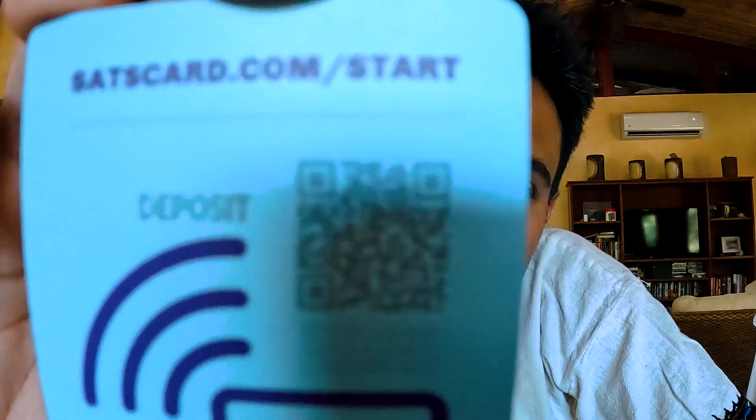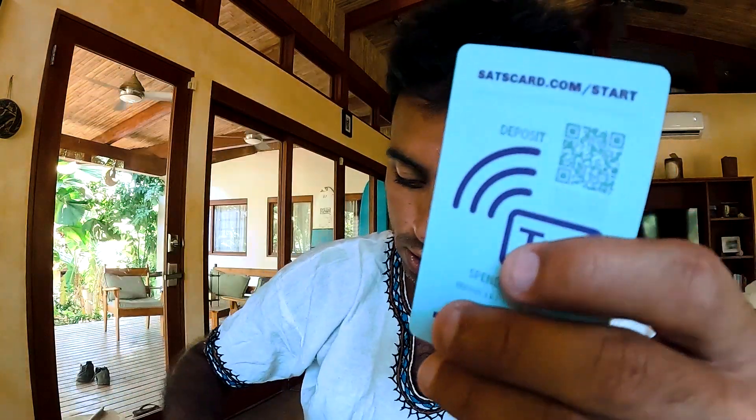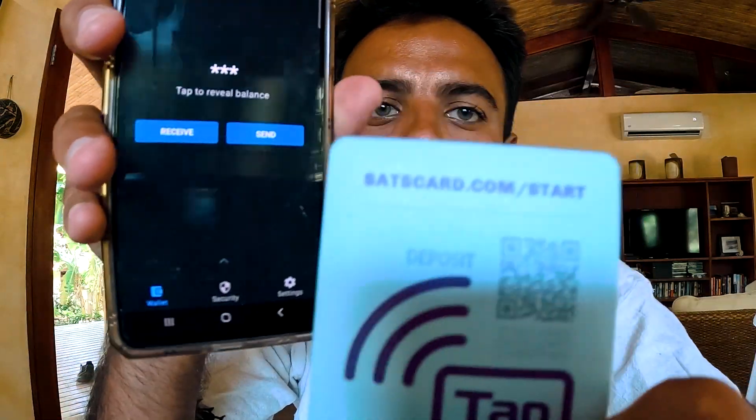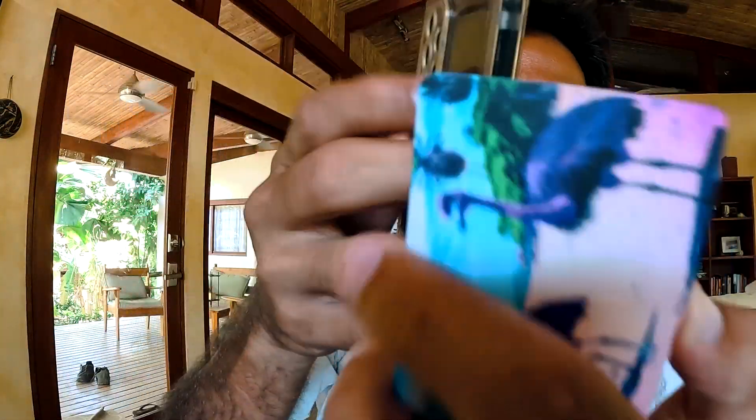Let's start with step one — loading this with Bitcoin. As you can see, I'm going to deposit some Bitcoin right here. I'm going to go over to my wallet — I use my Moon wallet. Let me get into it. Okay, this is my Moon wallet. I'm going to click on Send and go scan.